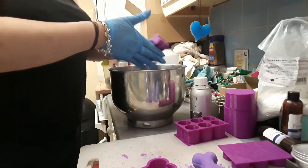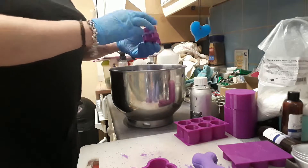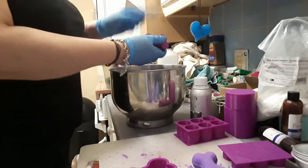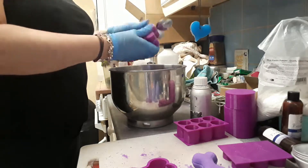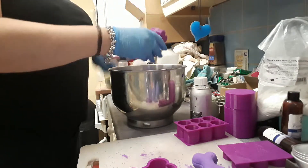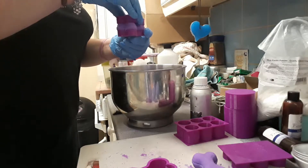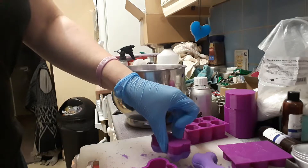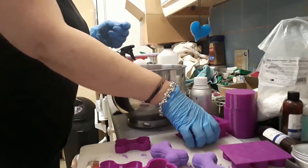So I'm just going to tidy this up, put my excess back into my pot, and then I can just use it for the next one. And there's my bone — there we go, that's come out. Lovely.